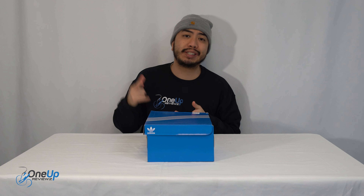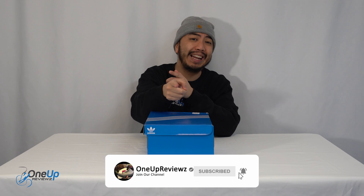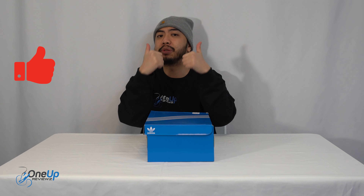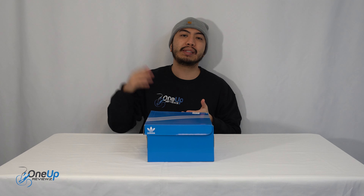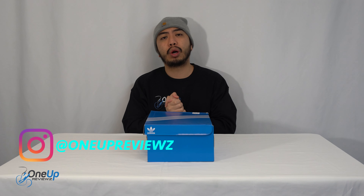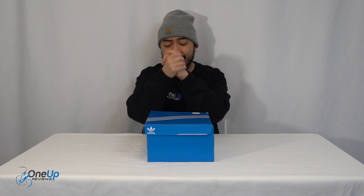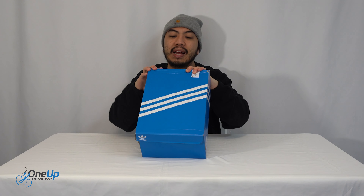Hey guys, it's Joe for All Number of Reviews and today we've got a secret review and unboxing of the Adidas Adiphon Q. Before we get to this review, if you're new to our channel, remember to hit that subscribe button, hit that notification bell so you don't miss any of our latest reviews, slap that thumbs up, it helps us greatly, drop some love in the comment section below. I try my best to reply to every single comment. I want to take this time to thank the subscribers, new and old — without you guys I can't do this. Thank you, and let's go.